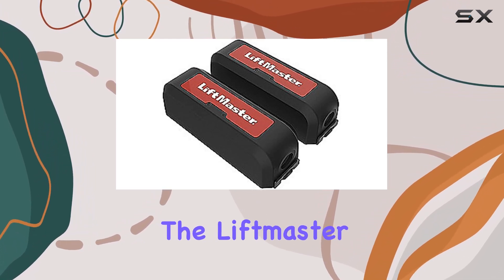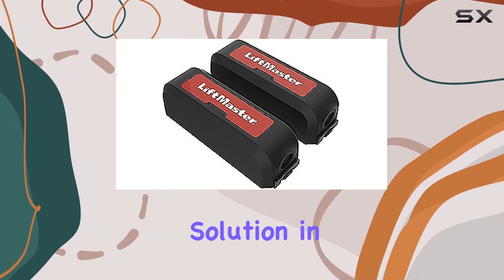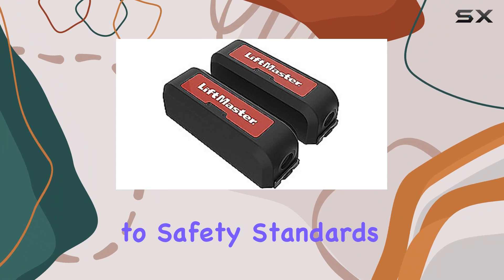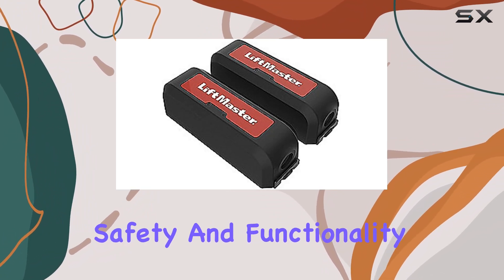Overall, the LiftMaster LMWEKITU Monitored Wireless Edge Kit stands out as a top-tier solution in the realm of gate safety accessories. With its robust features, easy installation, and adherence to safety standards, it's a must-have for anyone looking to enhance the safety and functionality of their gate systems.